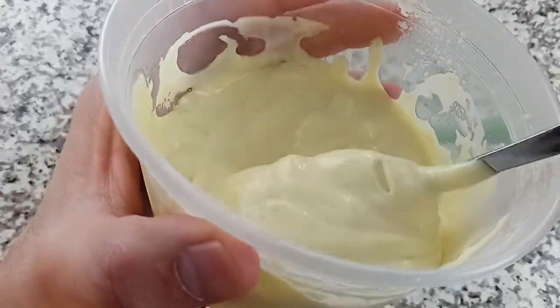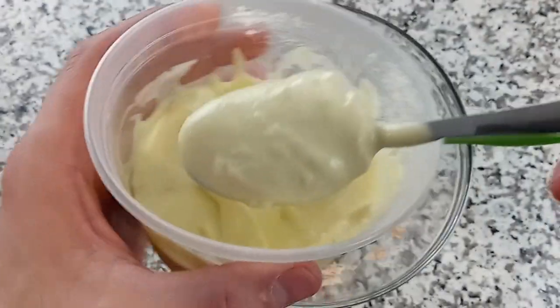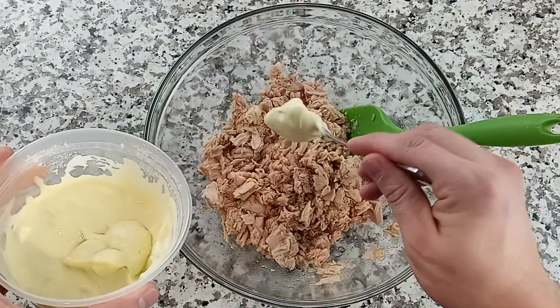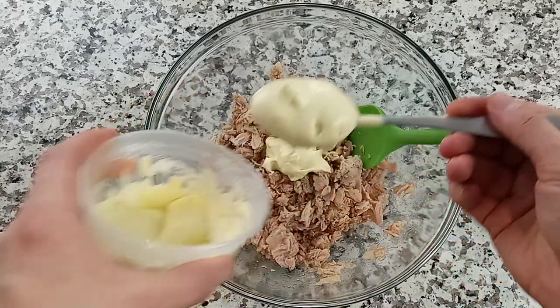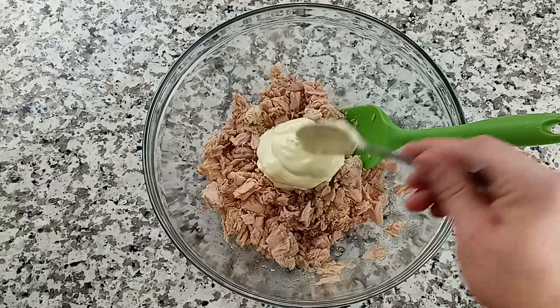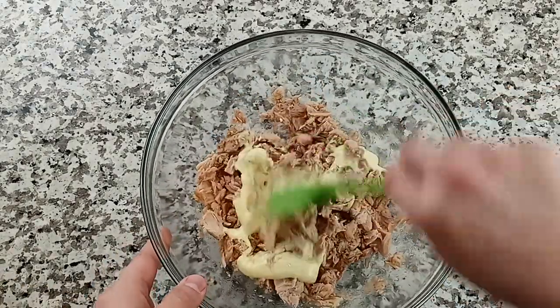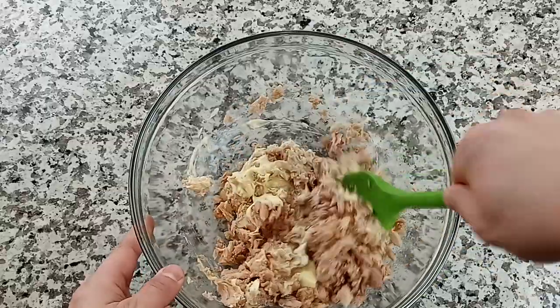I just finished making some fresh mayo for this. It's so much better than store-bought and it's so easy to make — really there's no excuse. It takes less than a minute. Check out my video in the description below which shows you how to make it in less than 10 seconds. Either way, choose your mayo and add about three tablespoons. You can add more, but this is really all it needs.